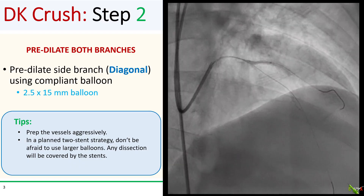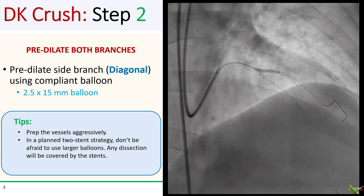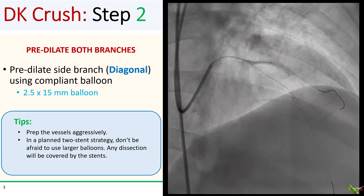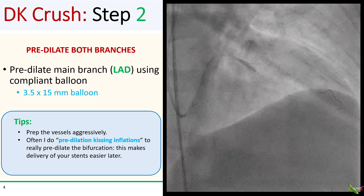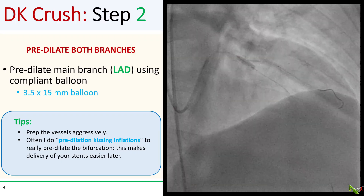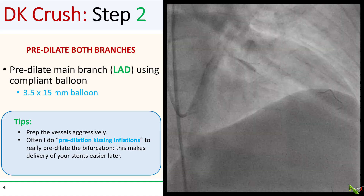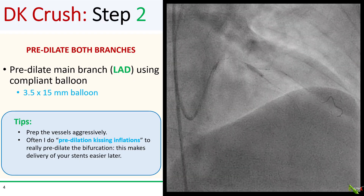In step two, you pre-dilate both branches. In our case, I dilated the diagonal branch with a 2.5 by 15 mm balloon. You want to do this well — it will make your life easier. Notice that I protruded my diagonal balloon into the LAD to make sure I catch the ostium of the diagonal. I'm not worried about causing a dissection here since I have wire access to both branches and my plan is already to stent both vessels. Here we are pre-dilating the LAD with a 3.5 by 15 mm balloon. I will also often do kissing inflations with the pre-dilation balloons — I find that this helps prepare the bifurcation more nicely and makes delivery of stents easier later on.